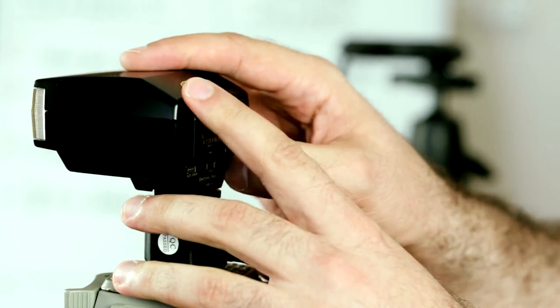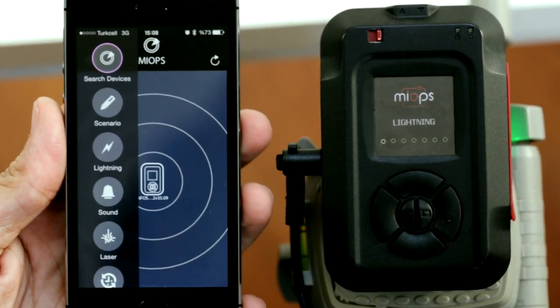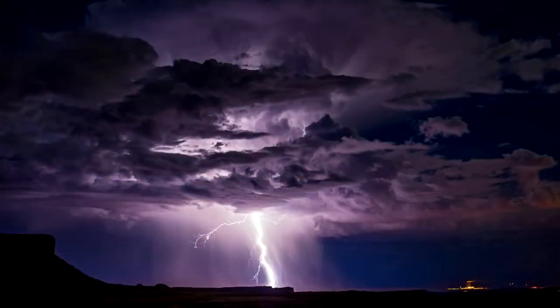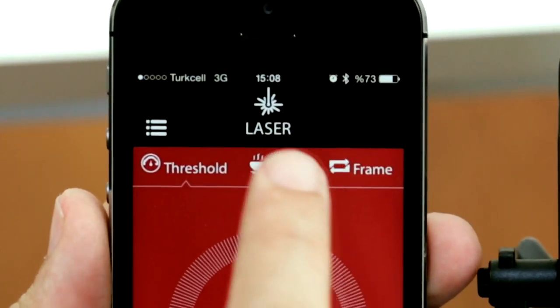The cables are exchangeable, so you can use your myops with any supported camera or flash unit. Lightning mode is one of the greatest features of myops — myops detects lightning in a few nanoseconds and triggers your camera. It is much faster than your reflexes.